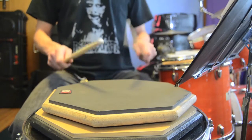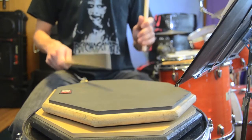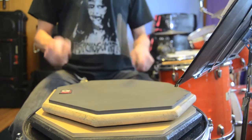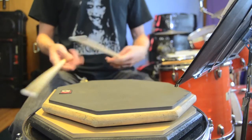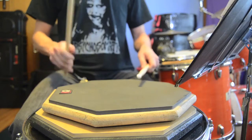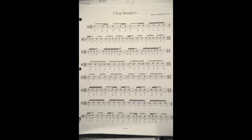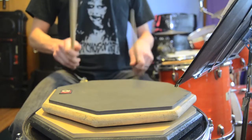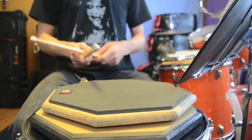Fourth one — it's a flam exercise, of course. Fifth one — just two-two-three, two-two-three. Just a hand-speed exercise.